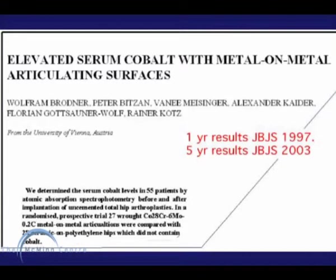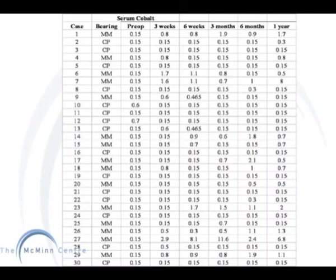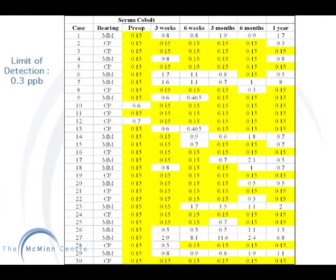A study carried out by Broadner included the analysis of metal ions in serum samples in patients with metal and metal articulating surfaces. These are the results he published from serum samples analyzed by graphite furnace atomic absorption. If you look closely at these results, you can see that over two thirds of the values are below the limit of detection, and therefore have been given an arbitrary value of 0.15. This shows that the analytical technique used is not sensitive enough to measure the low levels of metal ions.